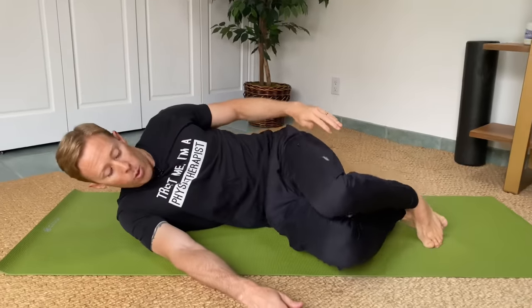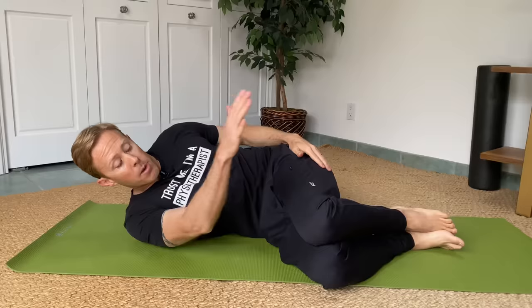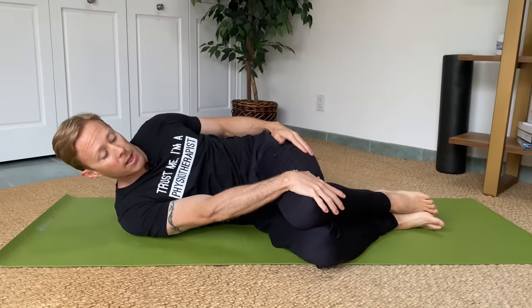For our third exercise we're going to stretch the thoracic spine into rotation. Our spine moves in flexion, extension, side bend, and rotation. The thoracic spine is unique in that it really contributes to rotation, and this is often where people find restrictions when they're tight. We've just mobilized the thoracic spine with the foam roller — now we're going to stretch it with a movement. You're going to do this on both sides. Lay on your side and pull your knees up so your hips are about 90 degrees, which takes your low back out of the picture so we're targeting the mid back.